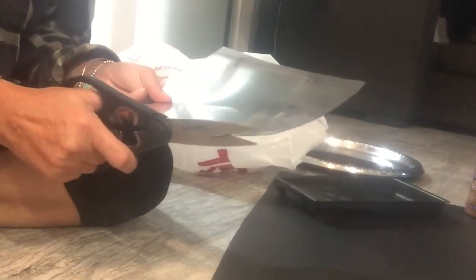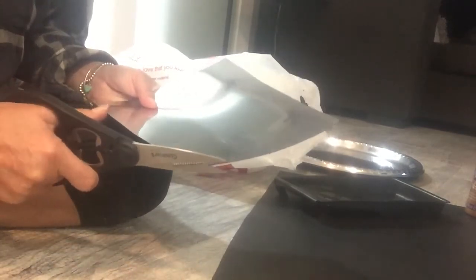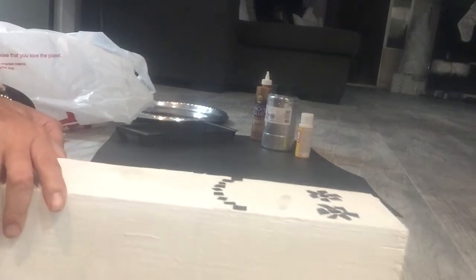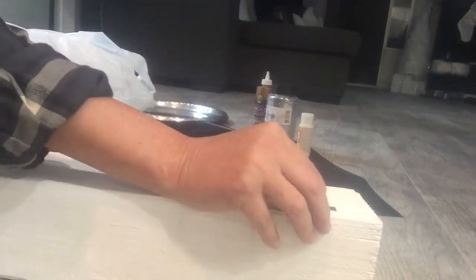First I cut the trays into a square shape and cut off these little pieces to use for the eyeballs — oh, there's my little helper, hello! Then I just figured out what I wanted to do as a design for the face, glued all the little pieces down, and that's it.